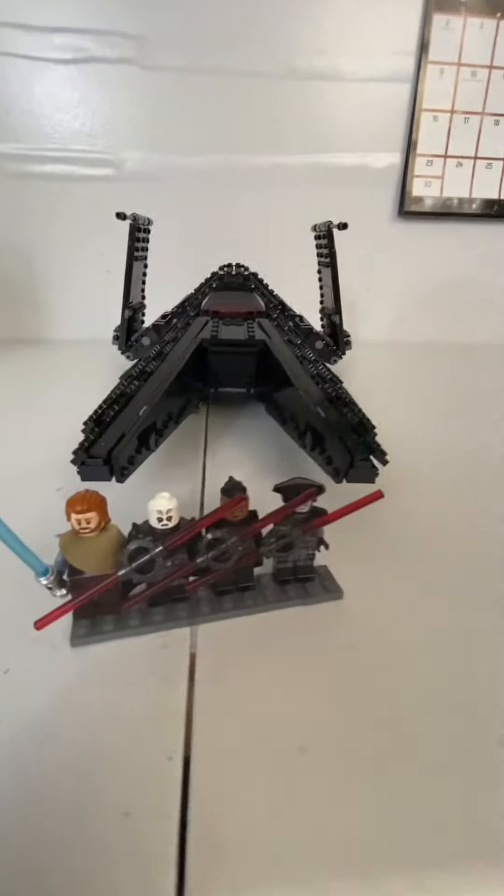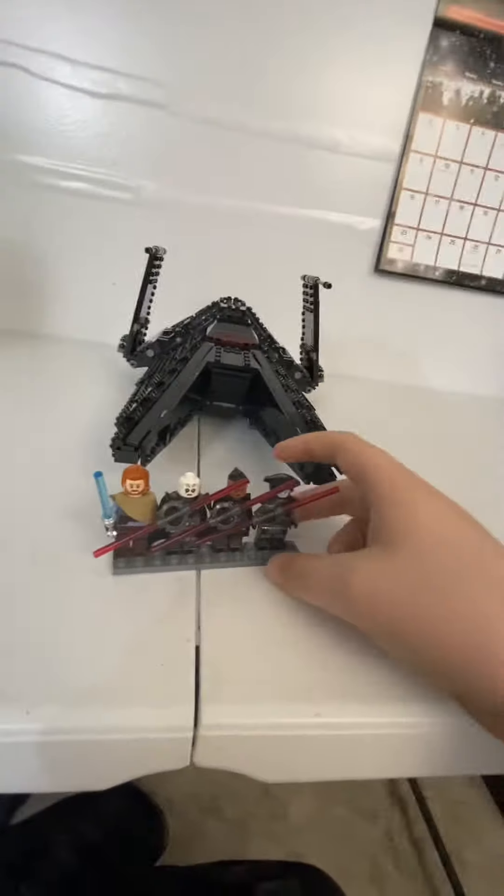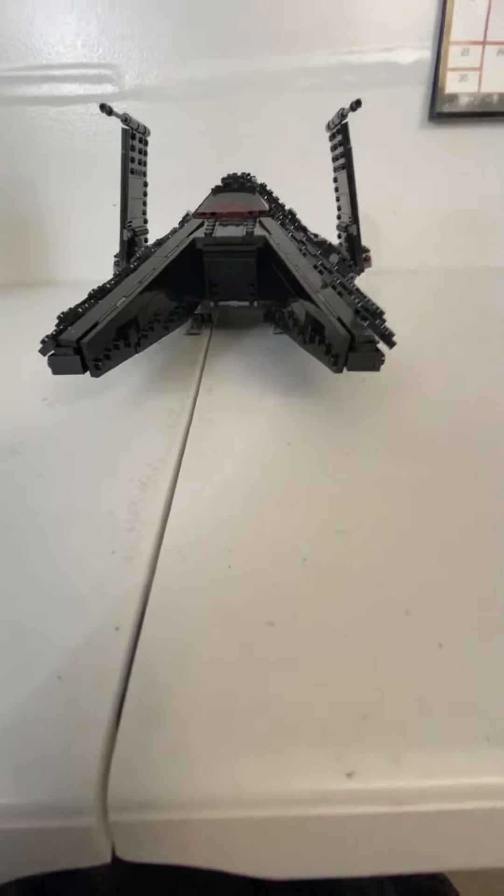Hello everybody, welcome back to the channel. It's Master Builder Studio here. Today we're going to take a look at the Inquisitor Transport set from Obi-Wan Kenobi's show.